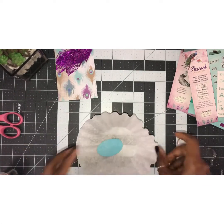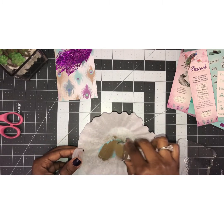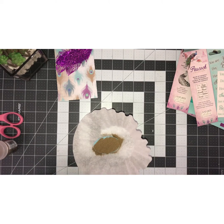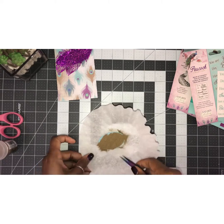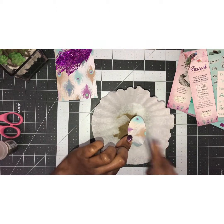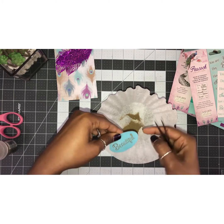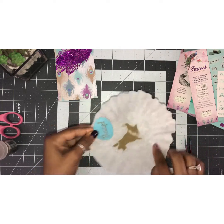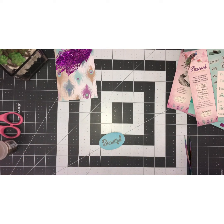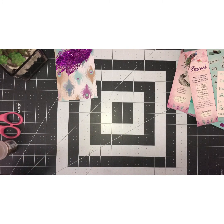Okay, looks good. Let me hurry and get my embossing powder on it. This is a gold embossing powder — this is Recollections, so it's from Michaels. Looks great! Just clean up any little areas there, and we will emboss this. Hold it carefully because it gets really hot of course.